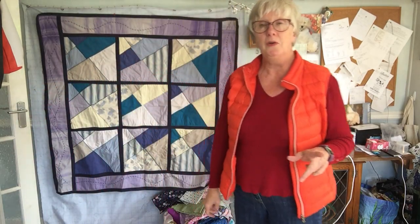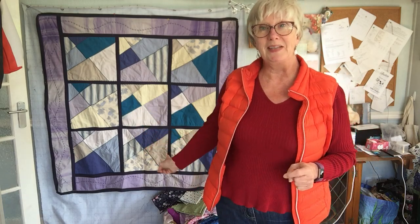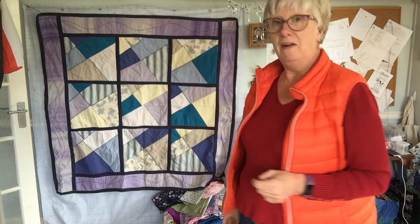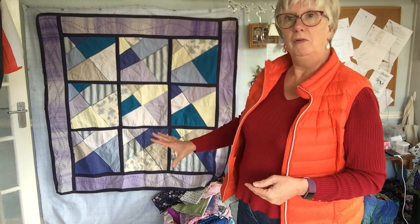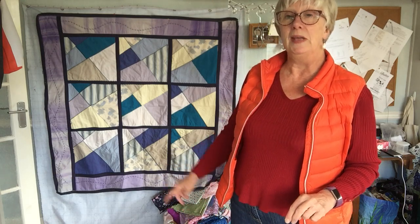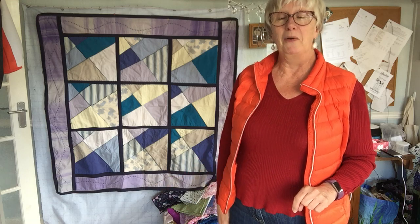Hi everyone, I'm going to do a couple of little videos showing different methods of quilt as you go. I've put this quilt up — it's actually the very first quilt I made and it's very simple, but very special to me because all the patches within it are made from my dad's old shirts. I made it the year after he died, and the purple around the outside was my daughter's duvet cover when she was at home — I chopped that up to make the framing a little bit bigger.